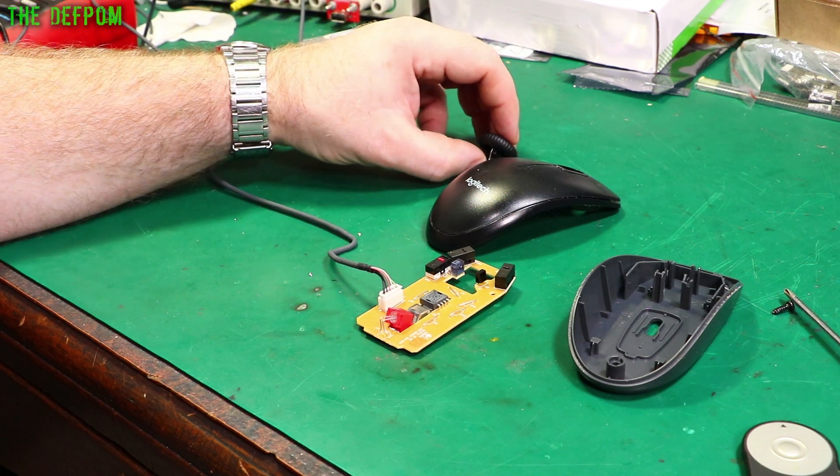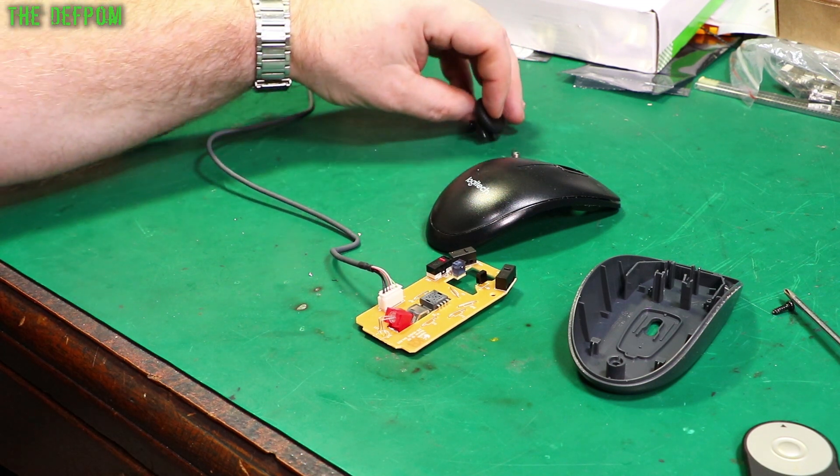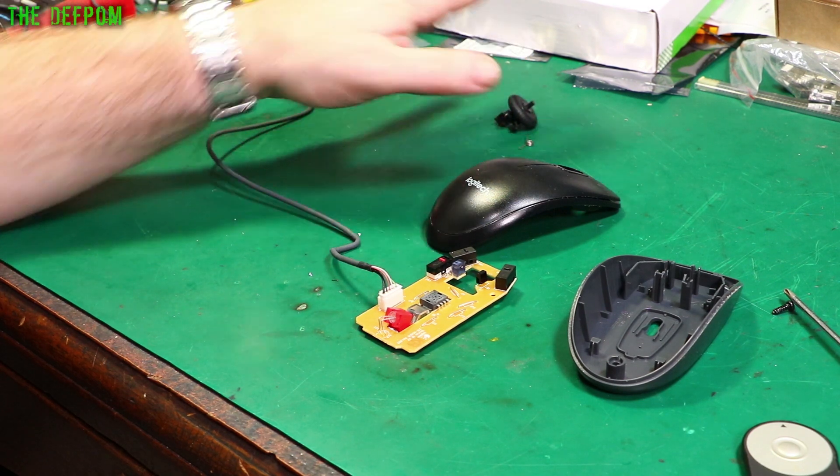It's got the little indent thing here for the detents when you scroll it. The spring part was easy but the other part was not so much. Anyway, that's figured out.